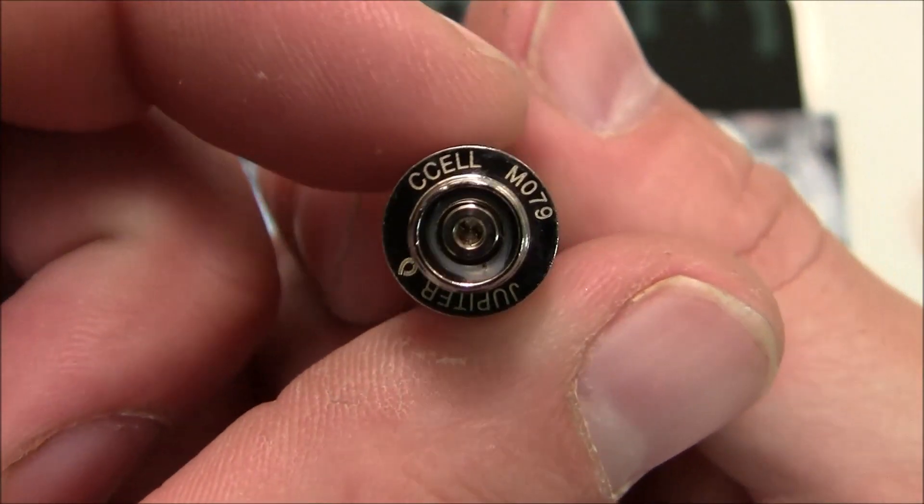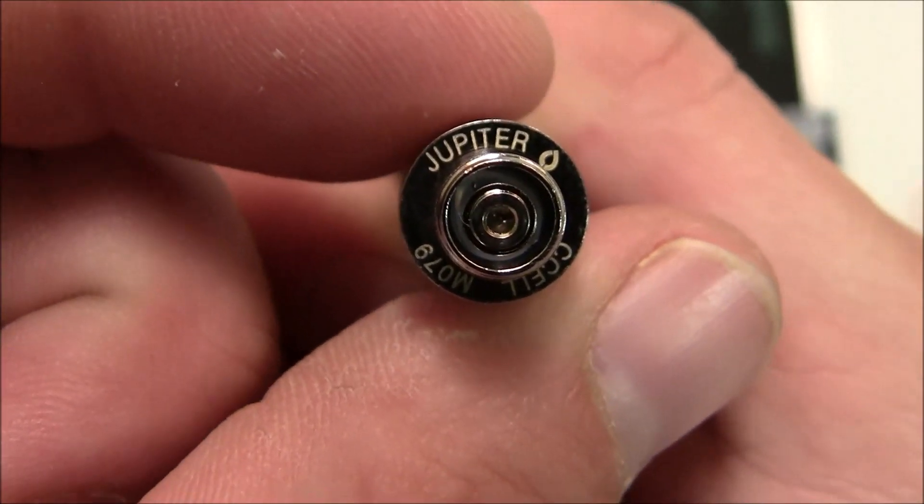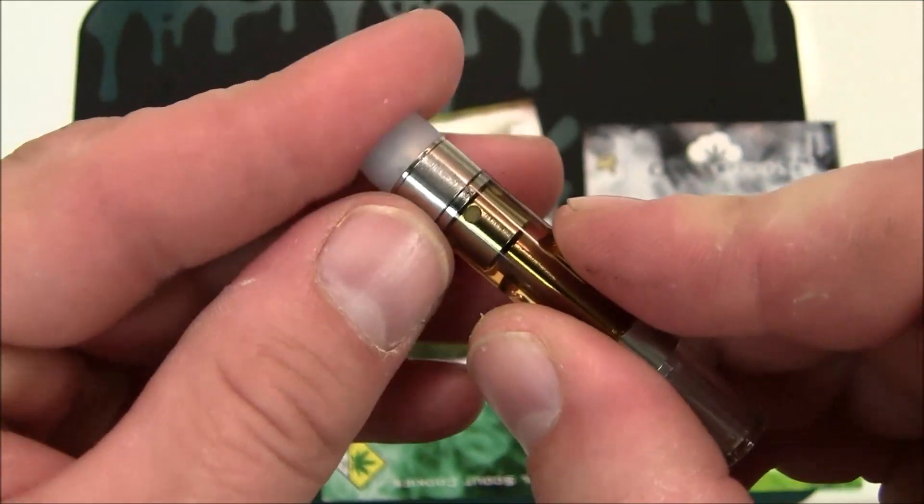Like always, this is a C-Cell brand cartridge. M079 batch code from Jupiter Research — a very nice, high-quality cartridge right there.